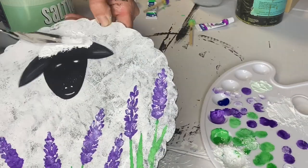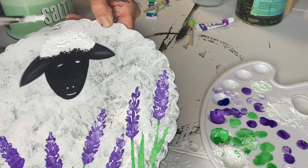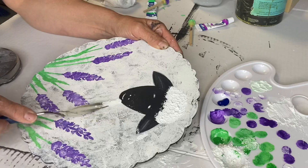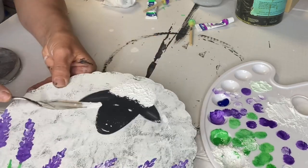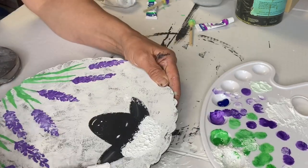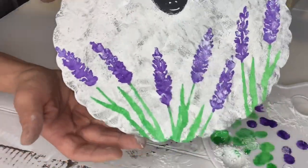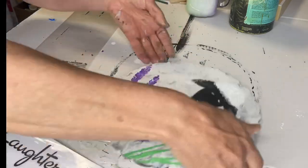I took some white and mixed in some salt wash just to give a textured look for the top of the sheep's head. You know how sheep have that little patch on top of their head — I wanted to make it textured so it stood out a little bit.